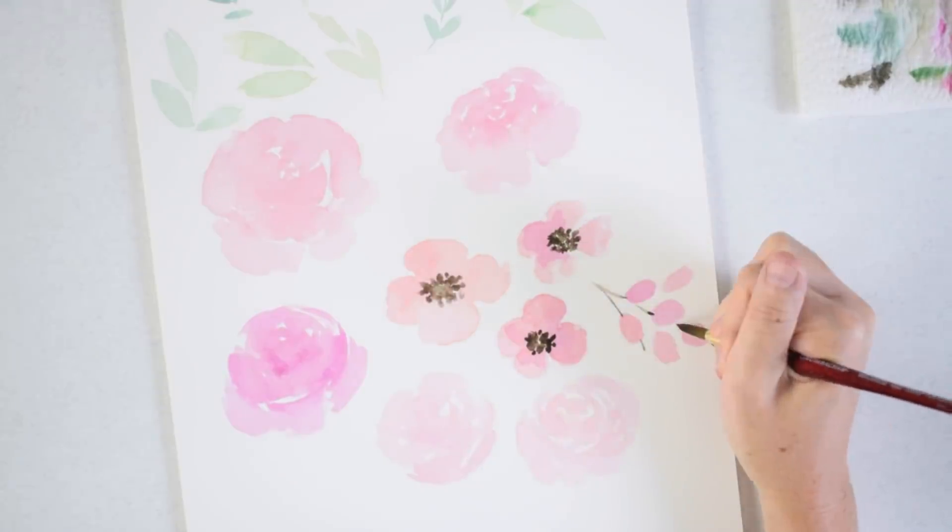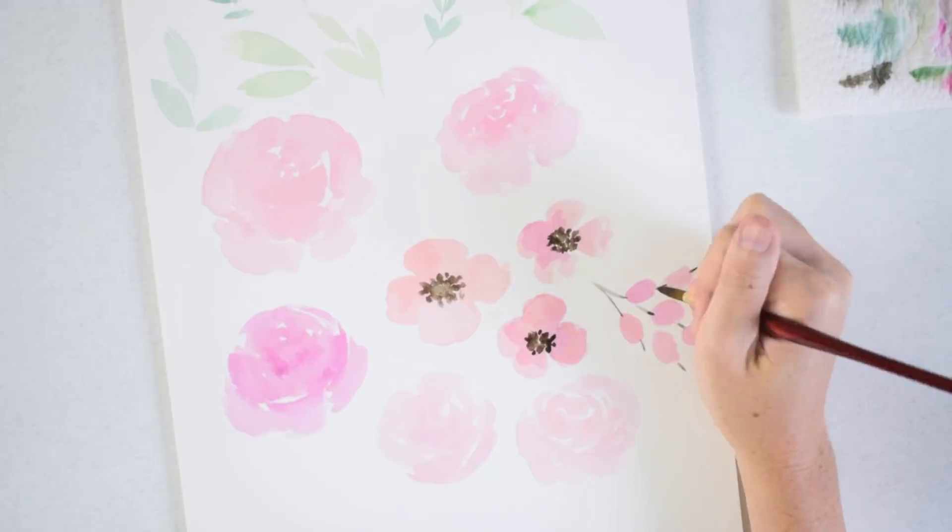Now that the pink flowers have dried, I'm going back in with a little bit of brown paint and adding the detail of the stamen and stem, just adding some contrast there.